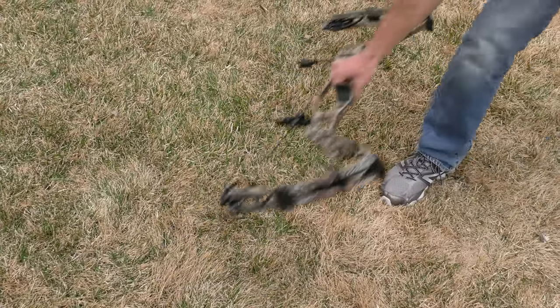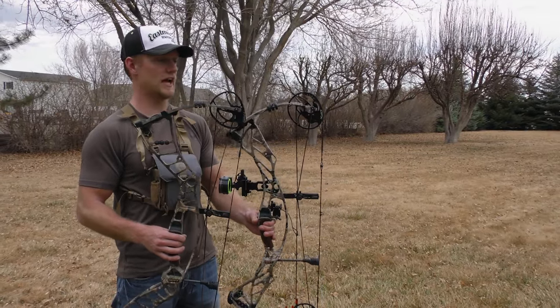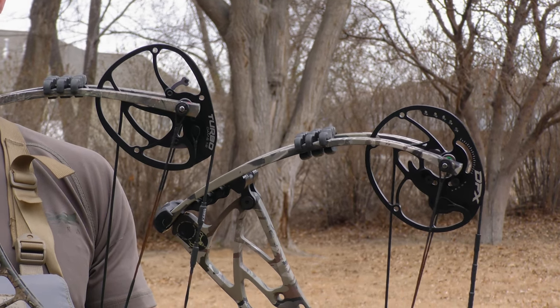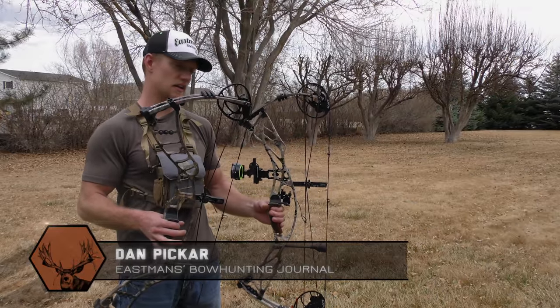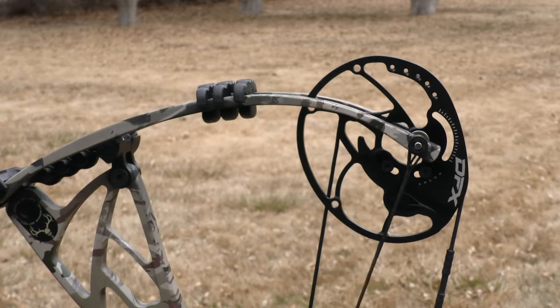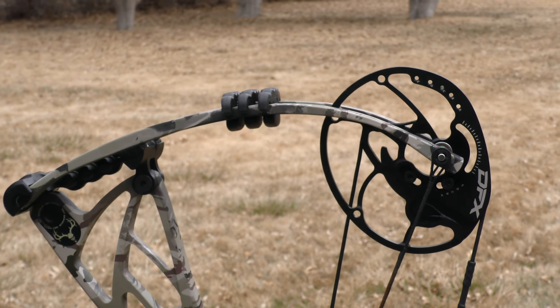You can see with the 2015 Nitrum Turbo on my right here, this is a more aggressive cam — it's not a resemblance of a circle as it is with the Hoyt Defiant this year. So this cam is harder to draw, harder to shoot, and in return you do get a little bit faster speeds with it. With the Defiant DFX cam, it's a lot more smooth to shoot, a lot easier to draw back, and just a complete pleasure to shoot this bow.